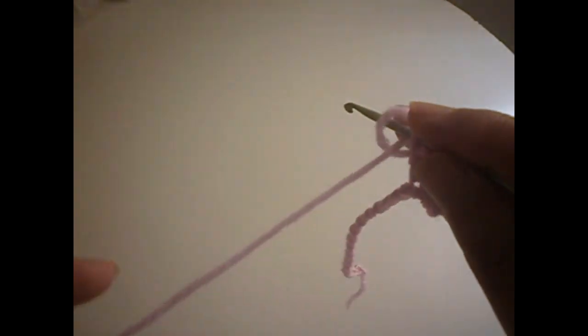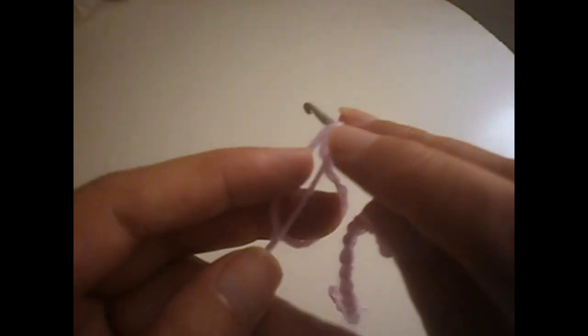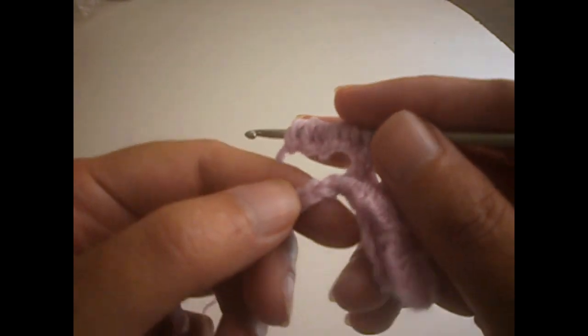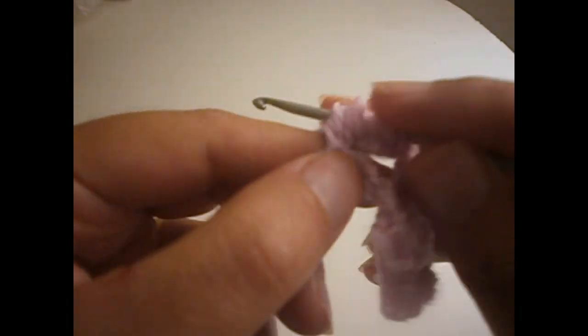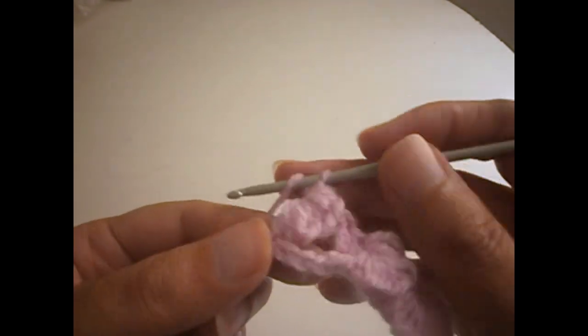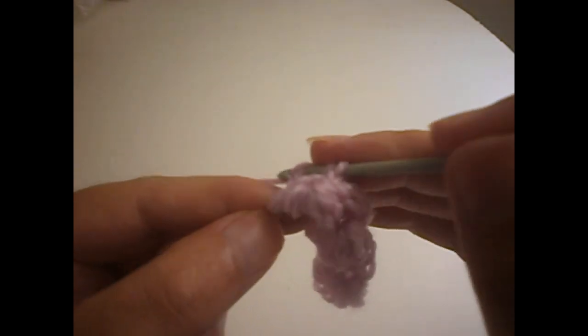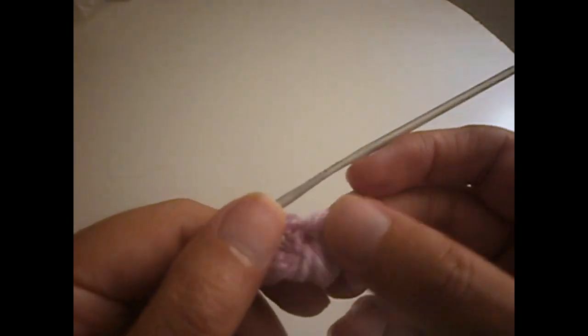We continue like that: make 10 stitches — one, two, three, four, five, six, seven, eight, nine, and ten. We skip two chains, go to the third one, make a treble, skip the first two, then slip the others together. We make a chain and again two trebles from here, plus the two trebles we skipped. You continue all the row like that, then I'll tell you how to finish it.